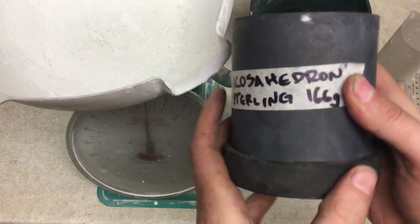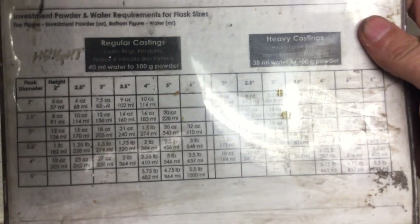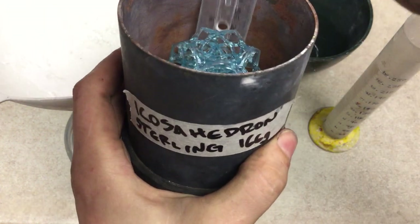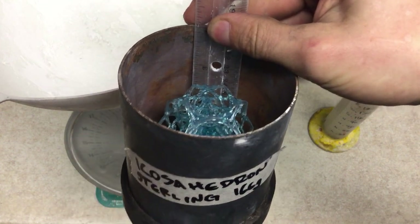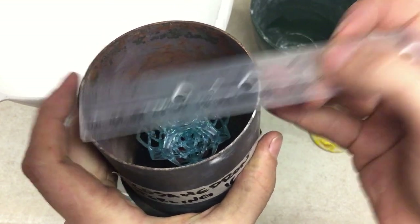We need to figure out what type of flask we have based on the chart provided by the casting. We're going to measure the inside of our flask with a ruler. The height is four inches, and the diameter is three and a half inches.